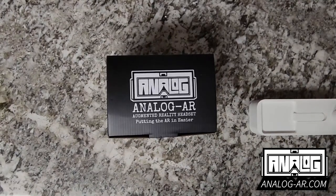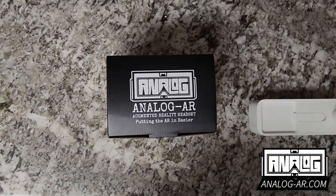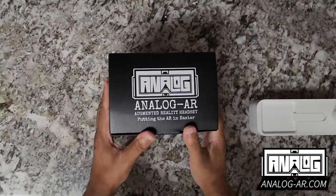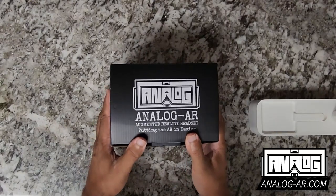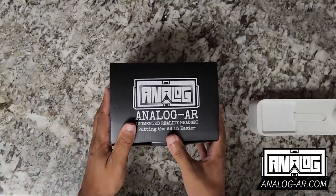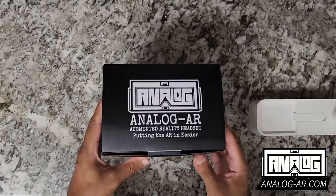How's it going everybody, my name is Steven Christian, the creator of the Analog AR headset, and today I will be doing an unboxing of the headset and how it works.